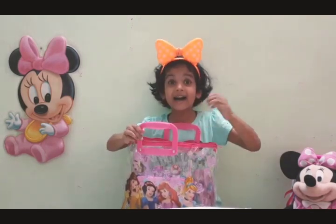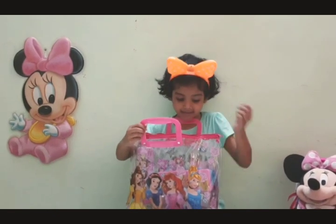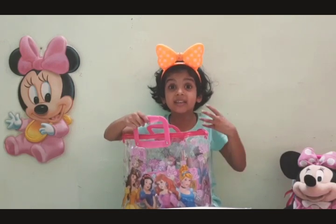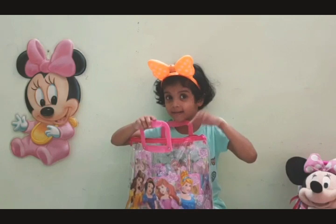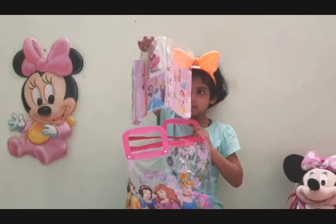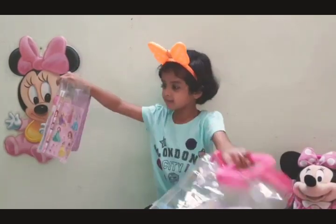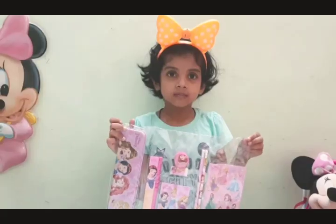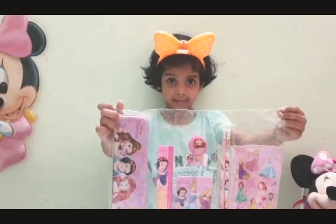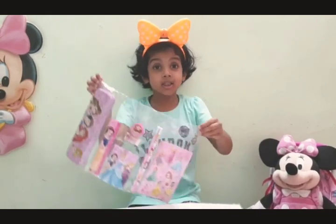Wow, wow, so many things! Let's see what is inside this bag. Wow, wow, look at this! Now let's start with this package.